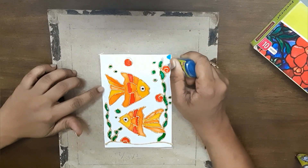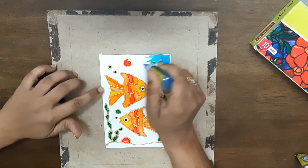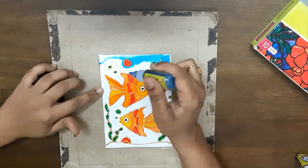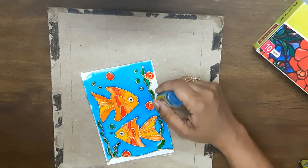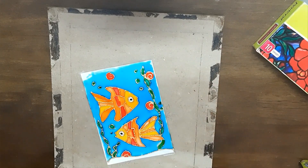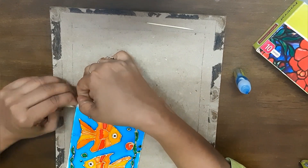I have mounted my entire drawing along with the acrylic sheet on top of a cardboard piece to avoid staining my dining table. Once the blue backdrop of the sea dried, I felt the color was a little light, so I gave it a second coating — you can do that as well if you like.